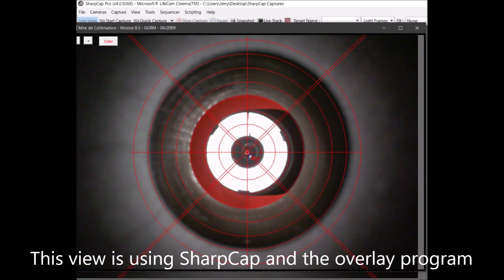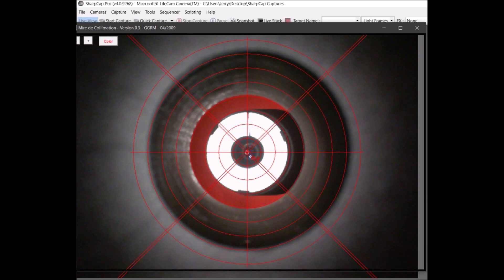After getting the secondary right, I removed the white card blocking the primary's view, then did additional adjustments to the primary to get it centered, with some small additional adjustments on the secondary mirror until both mirrors were aligned. Rechecked with my laser collimator tool and I was almost dead center in the primary mirror's donut. I adjusted the secondary a little, then the primary mirror, to get all aligned with the laser tool.